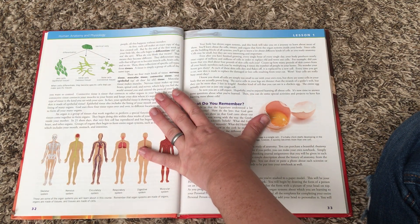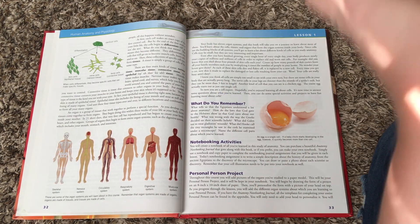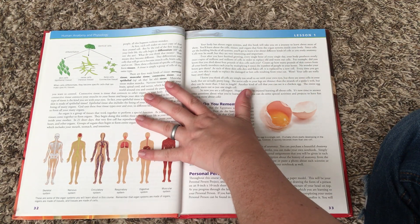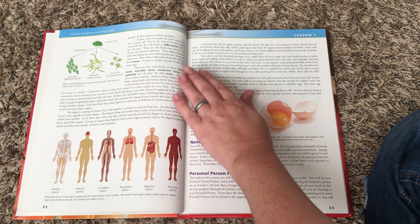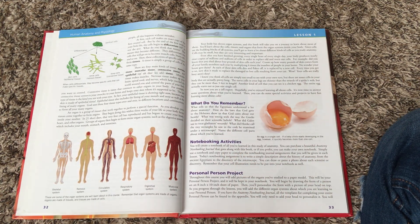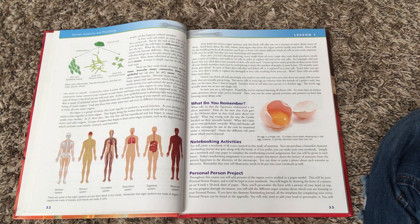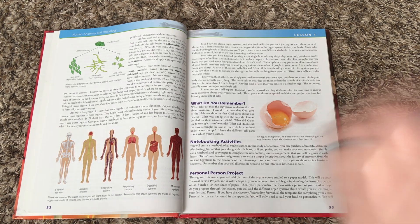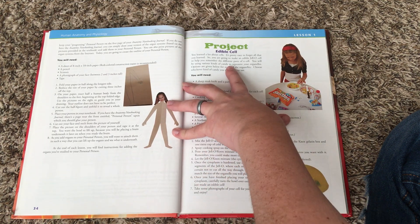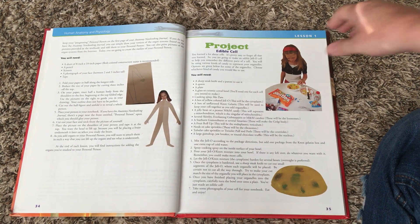For example, in Zoology 2 you make a diorama ocean box — as you learn about each animal you make it out of clay and put it in after each lesson. In Zoology 3 you map the animals on a world map and find where their habitats are typically located as you learn about them. It's kind of neat that you have a project running throughout the entire course. At the end of each lesson you'll also find projects or experiments — this one has an edible cell project, which is always a fun one.